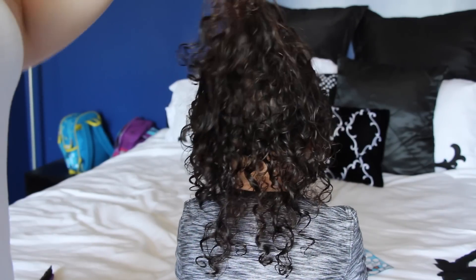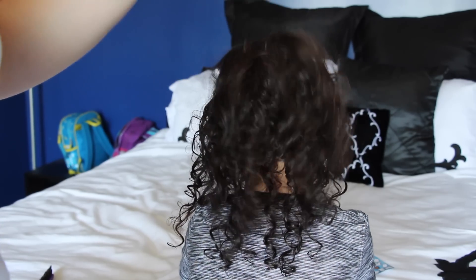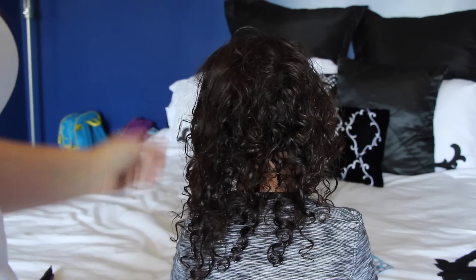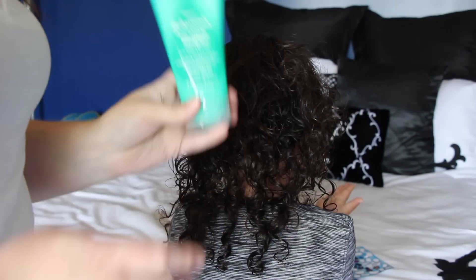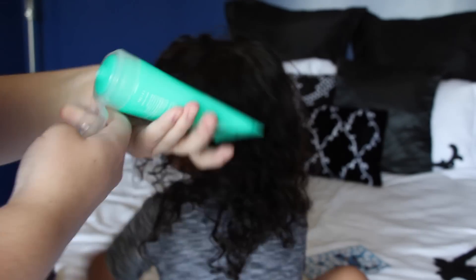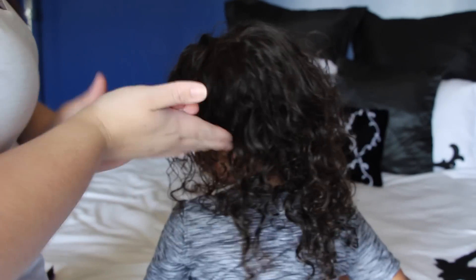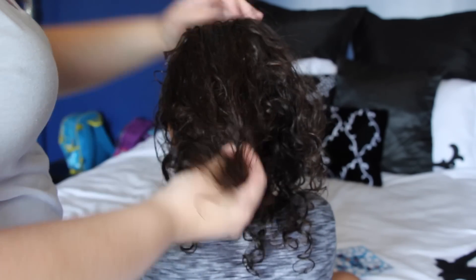After the kids get out of the bath, this is typically what their hair looks like. It starts to dry near the roots pretty quickly, so I try to get their hair combed while it's still wet. While hair is wet it is more susceptible to damage and breakage, so I make sure to use a leave-in conditioner. I have the Johnson's No More Tangles Leave-In Conditioner, which helps get the tangles out and is really lightweight so it doesn't leave a bunch of residue in his hair. I just lightly run this through his hair first.